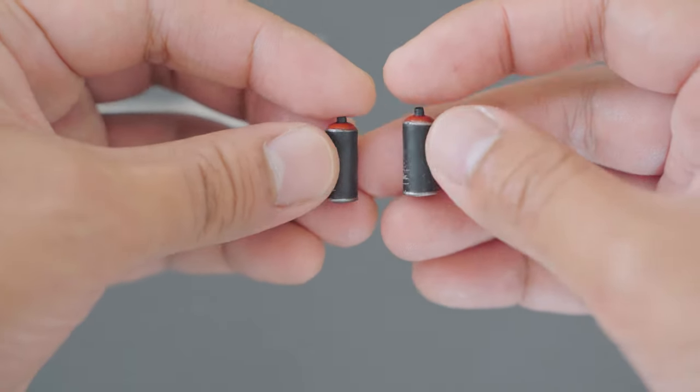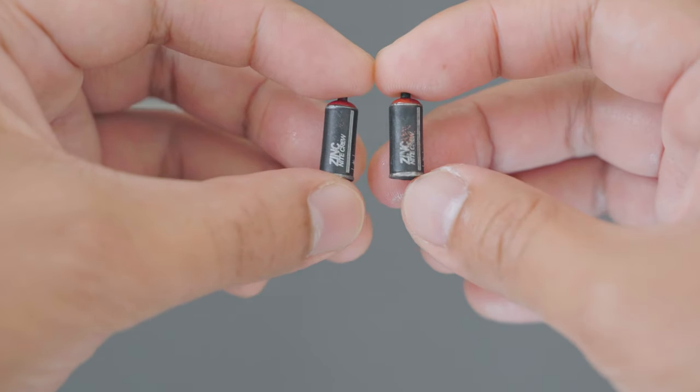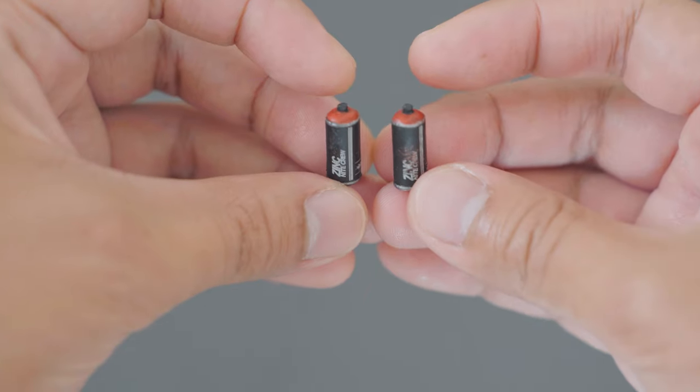He has two spray cans with the brand name printed on them. One is a bit smudged, but that's completely fine because this kind of thing happens in real life as well.